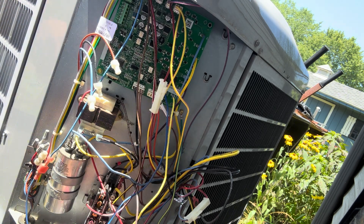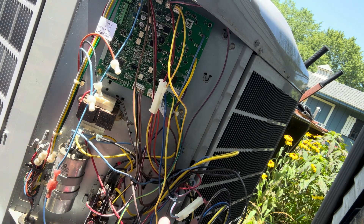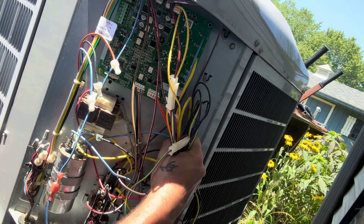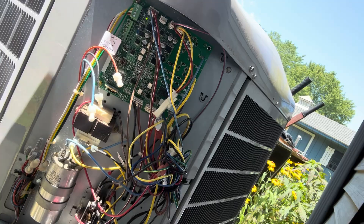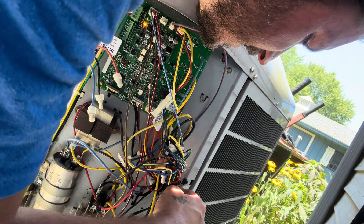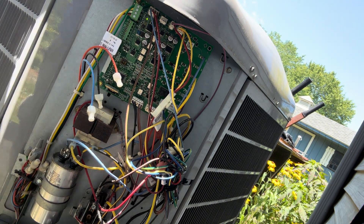Good. Alright, that's all of them. I'm going to have to tidy up these wires. These should be good. Alright, I think I've got everything tidied up the best I can anyway. I think we're good.